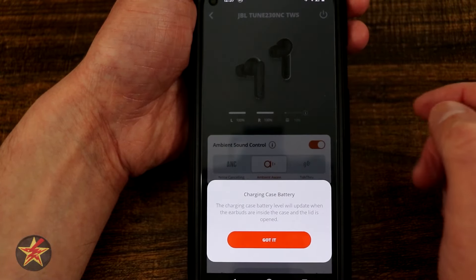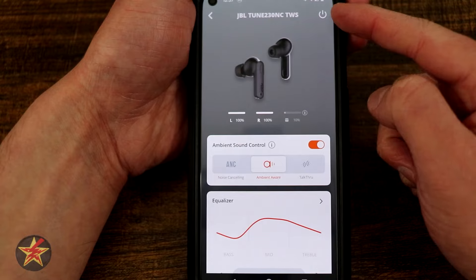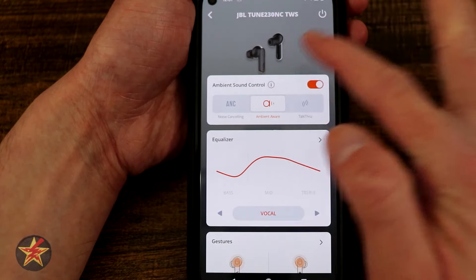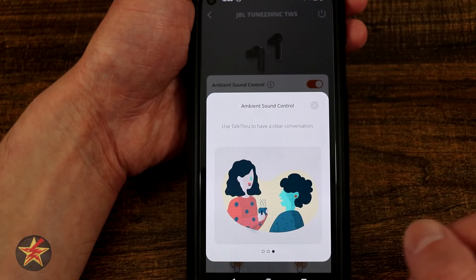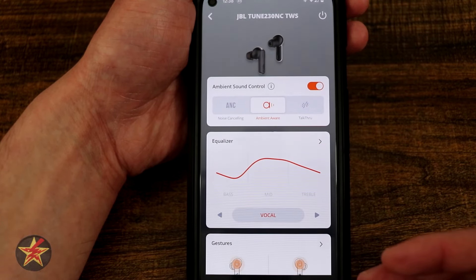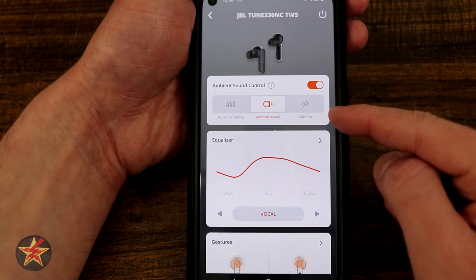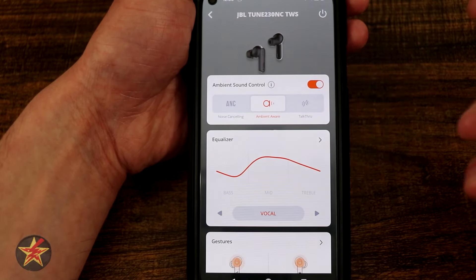Selecting the little eye icon next to anything gives you more info — in this case it's saying I should charge the battery. There's a power button up here that will disconnect the earbuds from my phone. Coming down, we have our ambient sound controls. There's an eye icon explaining what noise cancellation, ambient, and talk-through do. Right now I have ambient aware selected — that's your pass-through, so you'll still hear the audio but also hear your surroundings. Active noise cancellation blocks out all outside sound as best it can, and talk-through lowers the volume so you can talk to somebody and hear better.